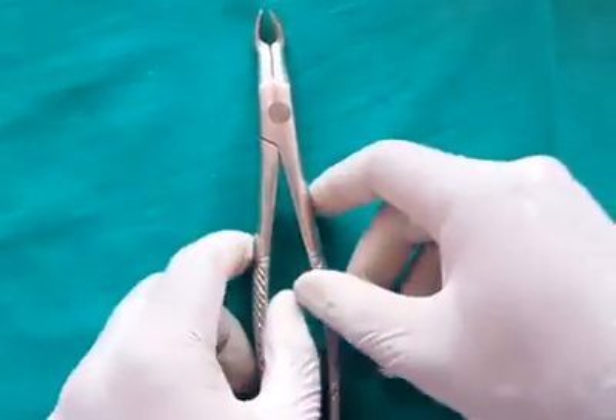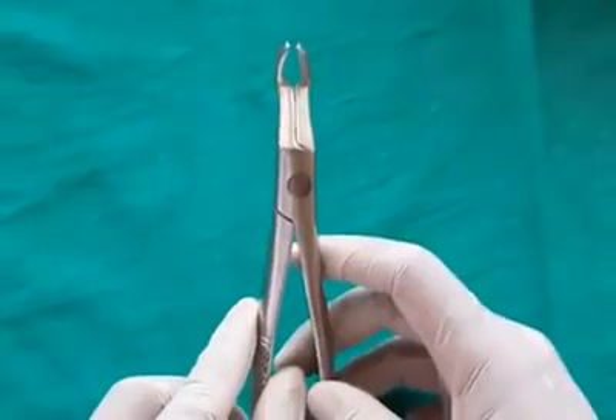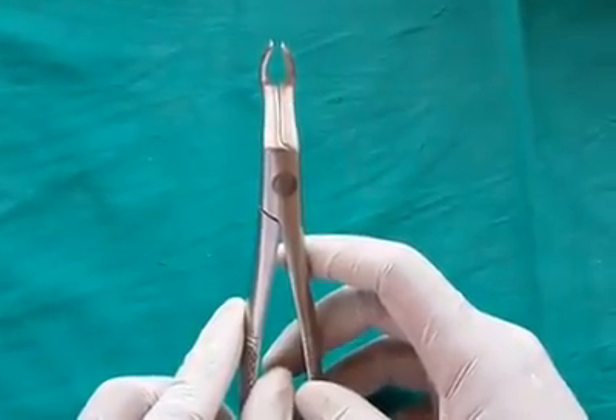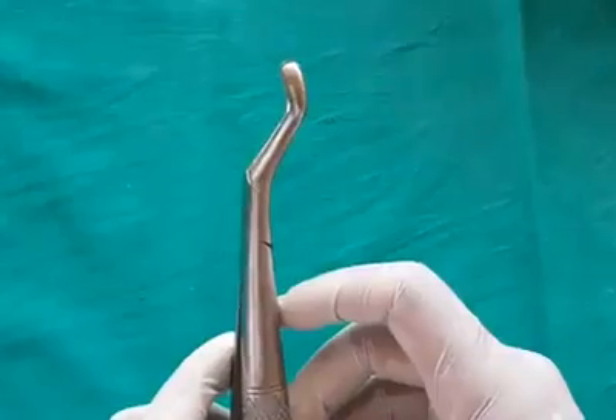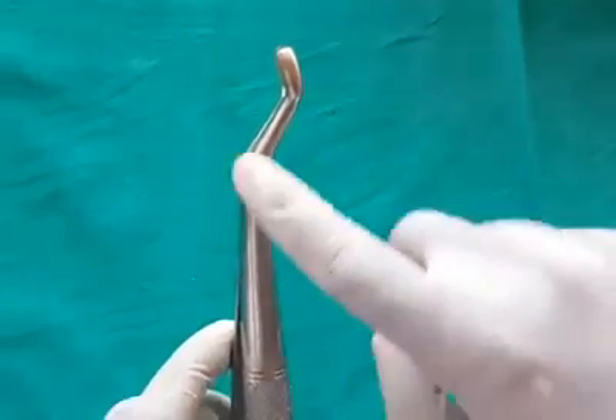Maxillary third molar forceps are designed keeping in mind that maxillary third molars often have fused and bulbous roots. The beaks are rounded, and the handle is sharply bent to facilitate better reach.